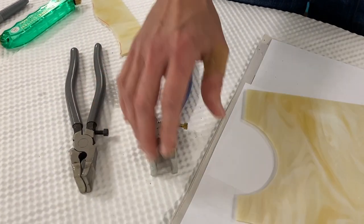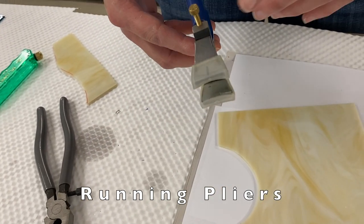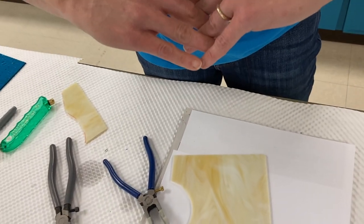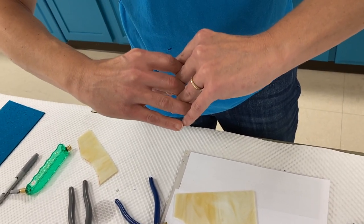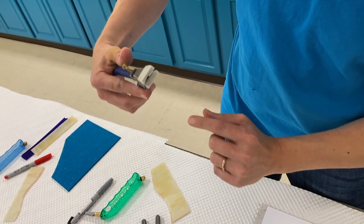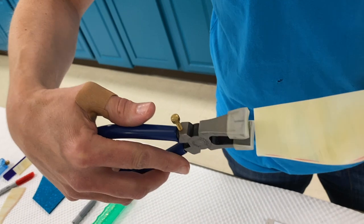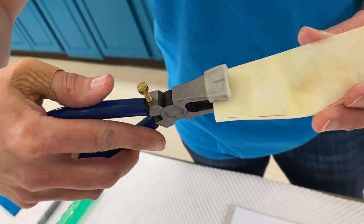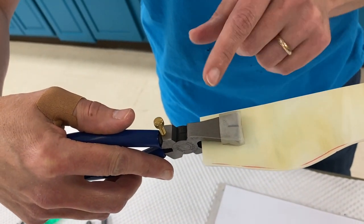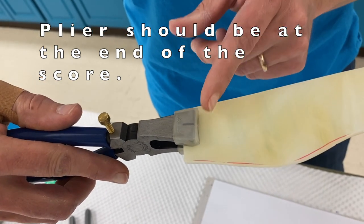Now let's talk about pliers used with stained glass. One is the running plier. It has a curved face — a sad face shape. After you've scored the glass and created the V, the running plier puts pressure on the bottom of the V to open up the piece. When using running pliers, make sure you apply them at the end of the score. If you choke up too far, you'll run the score in two directions and cause it to break at the wrong location.